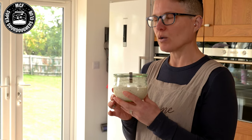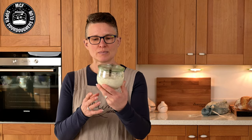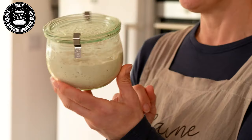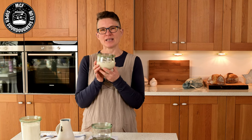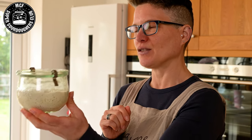Our sourdough starters — this is mine, this is my star — are the key to everything when it comes to making sourdough. They are what gives us the iconic texture and taste in a sourdough loaf. They are what lifts our dough. They are the absolute structure and mainstay of making sourdough. They're also our babies, and when you have a sourdough starter they very much become a part of your family, so they become very precious. In this video I hope to show you exactly how I keep mine this fit and healthy and fabulous.